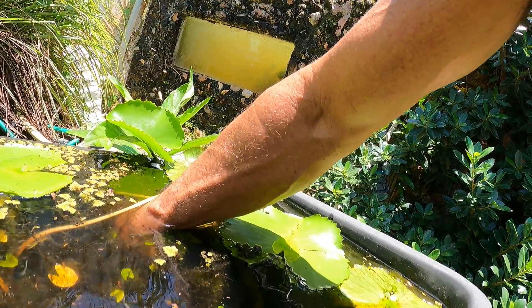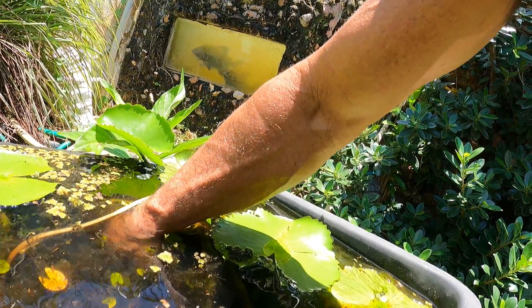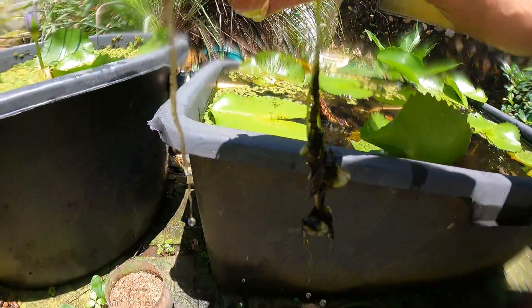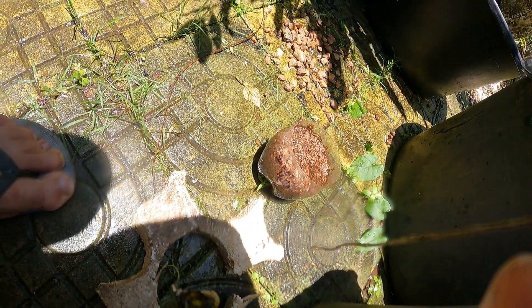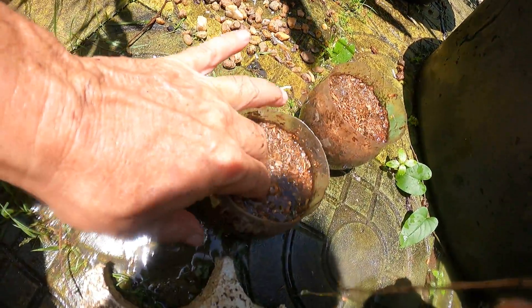I'm going to shake them free, trying to get as much root matter as possible. Can't really see what I'm doing underwater here. As you can see, I've got lots of root material. We're going to get a hole — a hole into here. Let's get this down first.